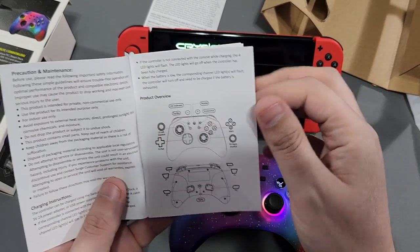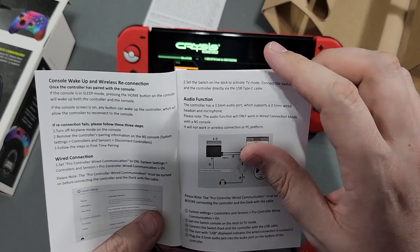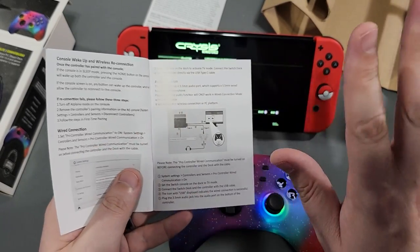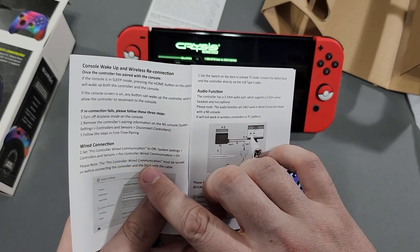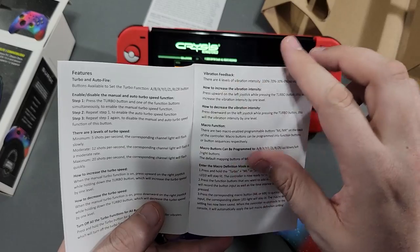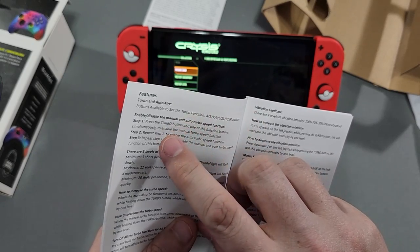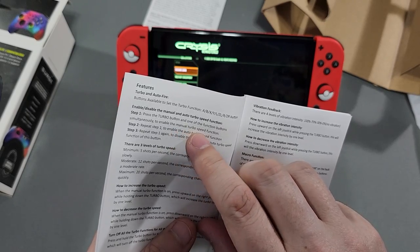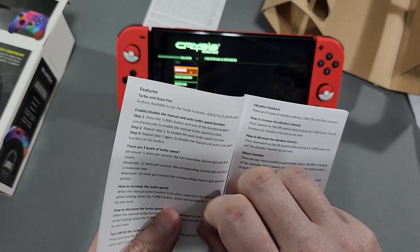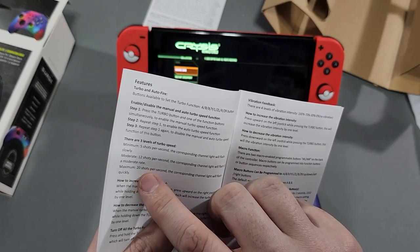Now let's check out the turbo functionality. The turbo function is pretty standard — you hold the turbo button and press the corresponding button. You can use this as a wired controller if you plug it in via the dock, and remember when you do, the Pro Controller wired connection must be turned on, otherwise it won't recognize it. Turbo fire: Step one — press the turbo button and one of the function buttons simultaneously. Three levels: minimum 5 shots per second, moderate 12 shots per second, maximum 20 shots per second.